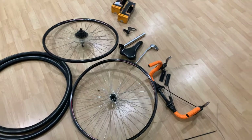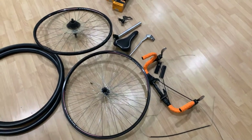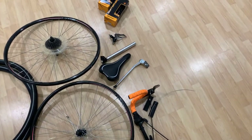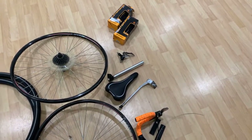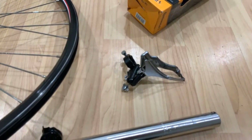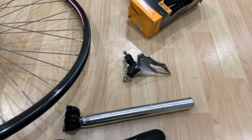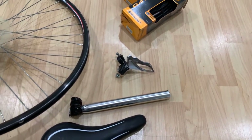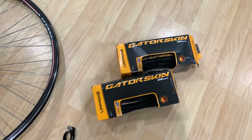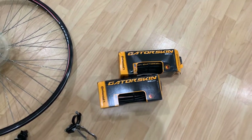Everything you see in front of me are the parts that were originally on the GMC: the handlebar, the wheels, the tires, the saddle which is terribly uncomfortable, the kickstand, the seat post. The front derailleur shown is not the original — the original was the Shimano one. These are some Gatorskin tires, 28c, spare tires I have ready to go on after the current tires wear out.